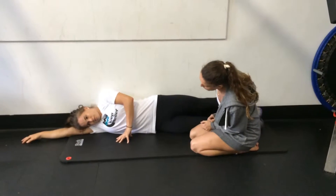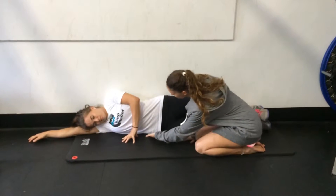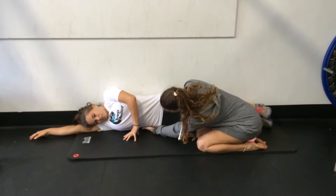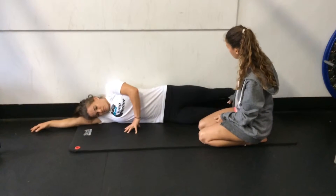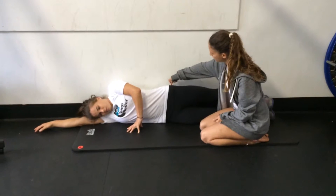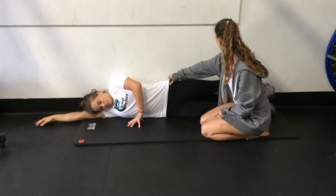Wall glutes. Start laying on your side with your head resting on your arm. The first move is to lift right from under here. Second move is to reach this foot nice and long. Third move is to lift your heel towards the ceiling, squeezing your butt right in this muscle.